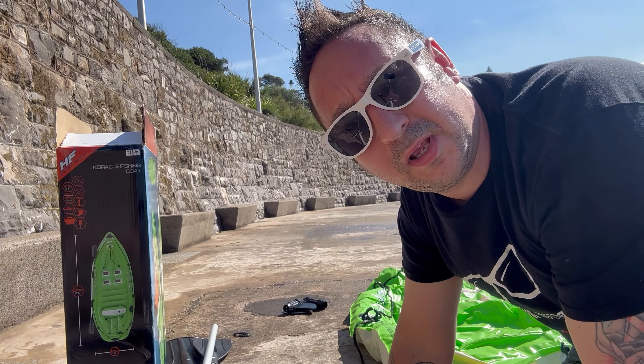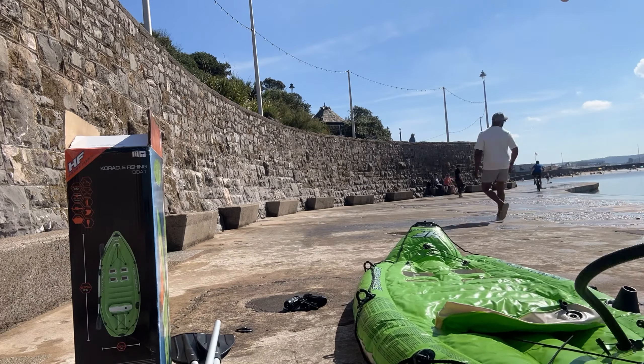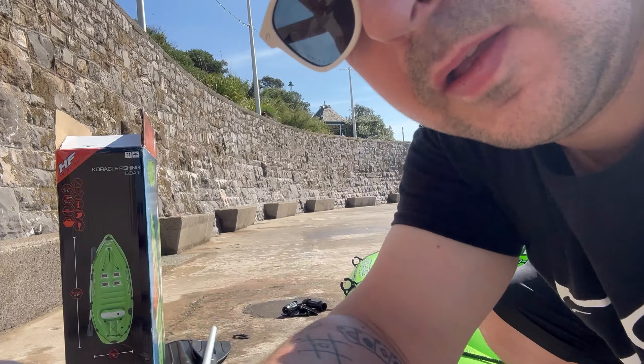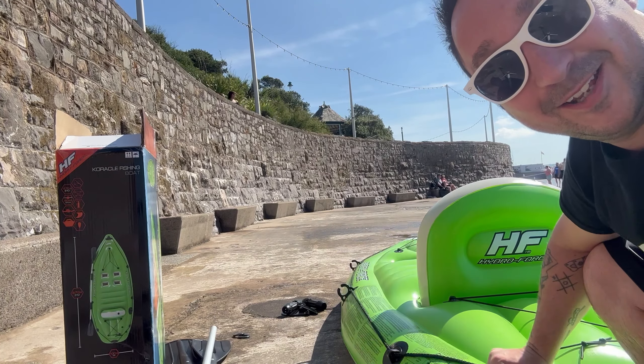I knew I should have brought my electric pump! And as if by magic it's pumped up — let's hit the water!